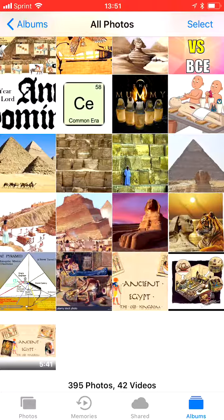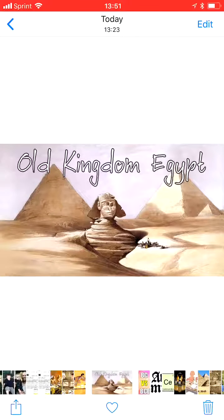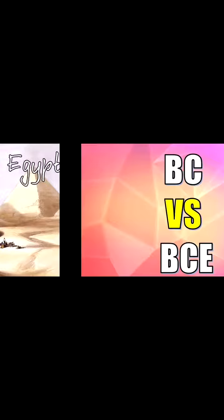During this time period, with mummies being made, what was this time called? The Old Kingdom. Very good, you were close. The Old Kingdom.